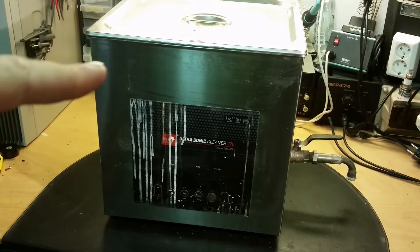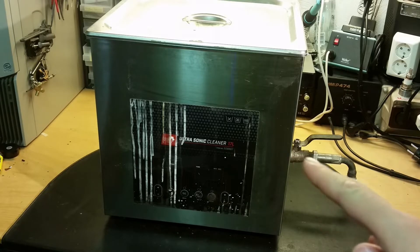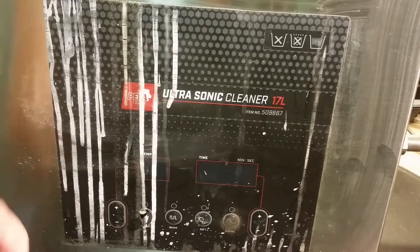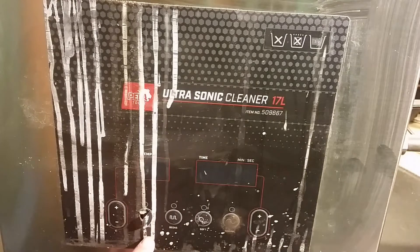Now let's have a look at this large ultrasonic cleaner. This is a Pila Tools Ultrasonic Cleaner 17L — 17 liters volume inside. This one has a tap here to drain the water. The front label doesn't look so good, with some bad stains, and this button here is completely broken off. This button is for heating.